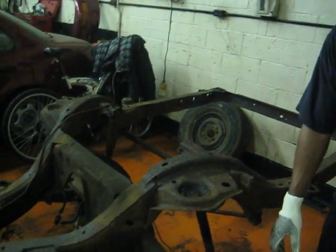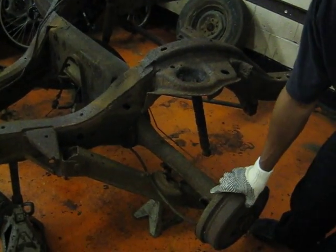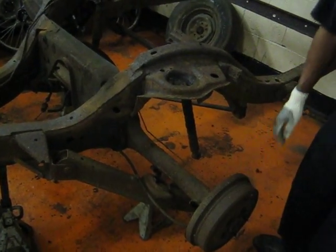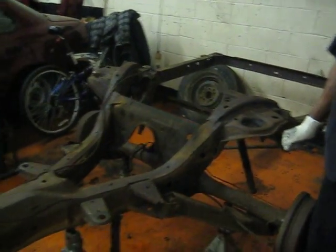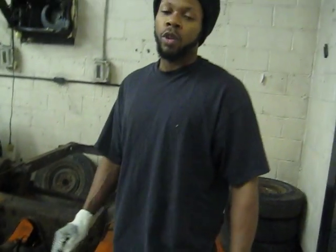This is the stock rear end. I'm going to break this down, media blast it, powder coat it, and put a better posi in there. We're going to keep the drum brakes on the back and disc brakes in the front.